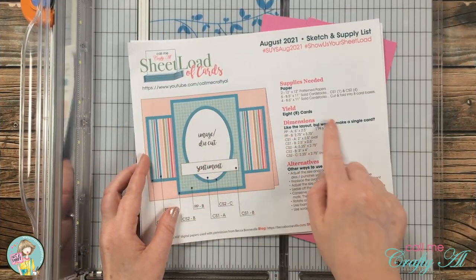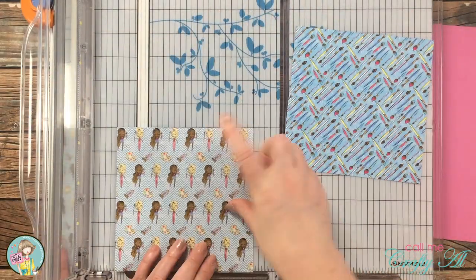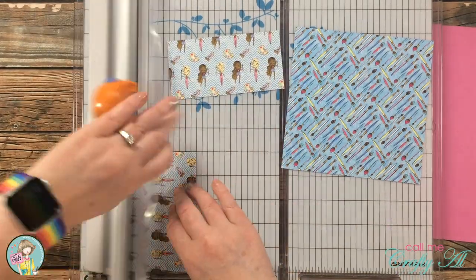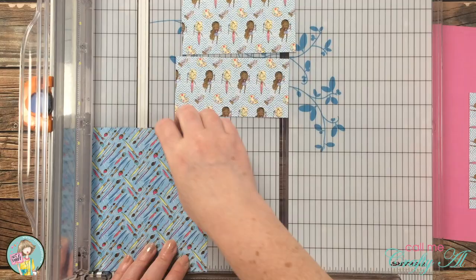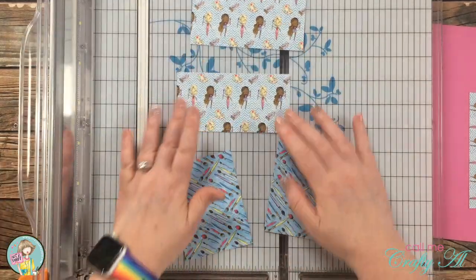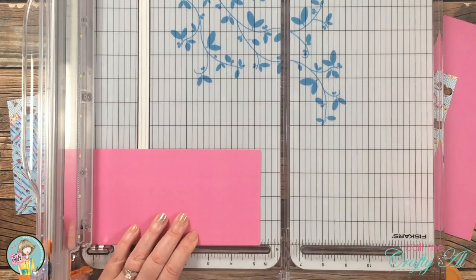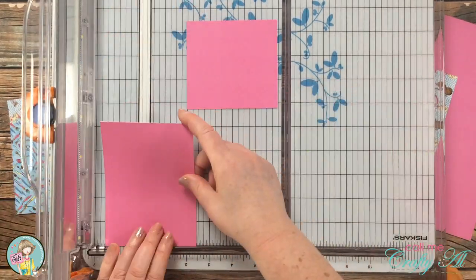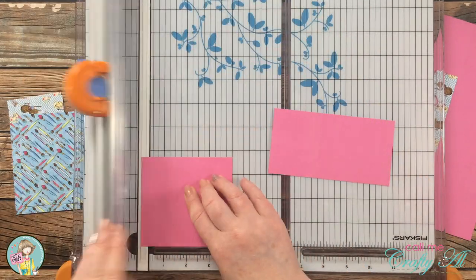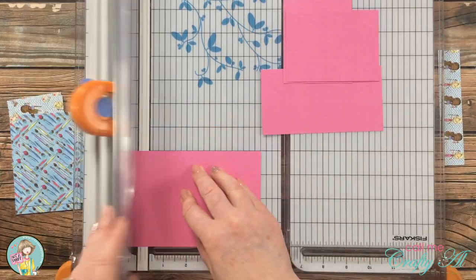For my layout today I'm going to use the sketch from the August 2021 sheet load of cards and cut down the four pieces of paper from the Not Too Shabby kit. I will show you how I cut down those pieces, but if you would like the dimensions I can link the video below where you can download that printable. Once I had the patterned papers cut down, I brought in the slimline paper and cut this down so the final size would be a nice mat around all four of the pieces.